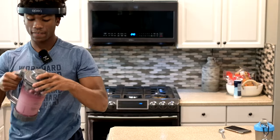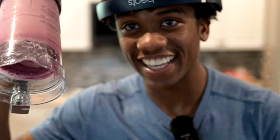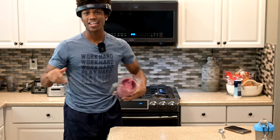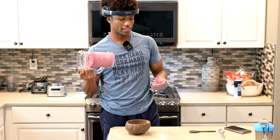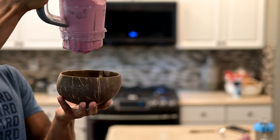And as you can see, this thing is thicker than your mom — probably shouldn't say that, but we're going with it. This thing is thicker than your mom and your girlfriend. That is thick. I can hold this upside down for probably a year and it won't fall out. Coconut bowls — I'll put the links to all my stuff in the bio. See how slowly it just comes out? That's what you want.